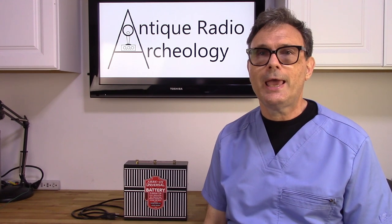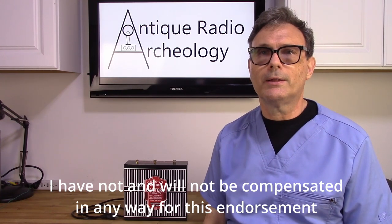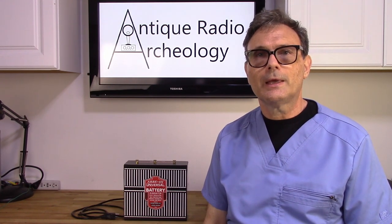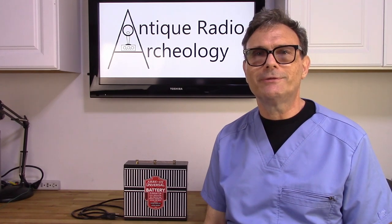That is my review of this battery eliminator — I absolutely love it and I'm going to get a lot of use out of it. Just about everybody I know who has had one has nothing but good things to say. Great product, no complaints at all — I hope other people give it a shot. Thanks for watching today's video; I hope to see you next time. Happy restorations, everybody — goodbye!